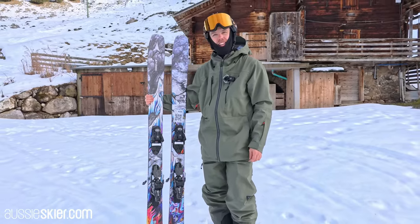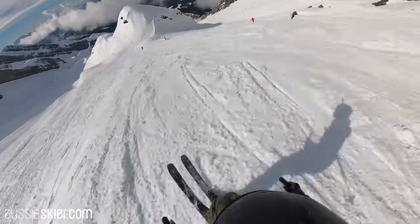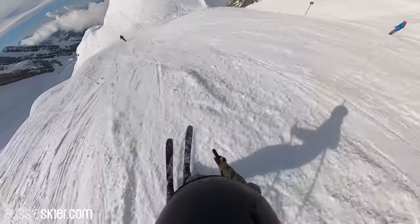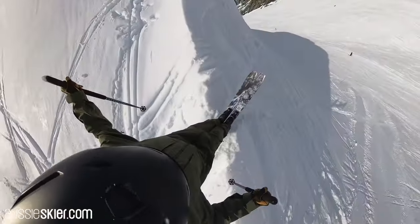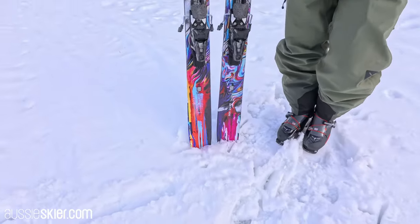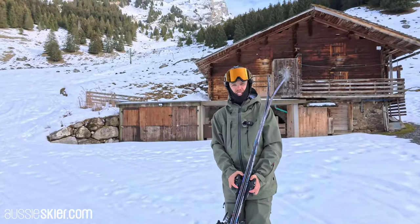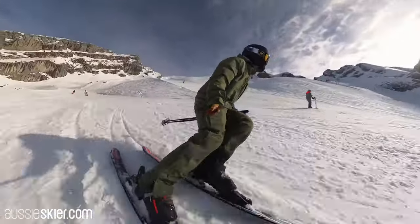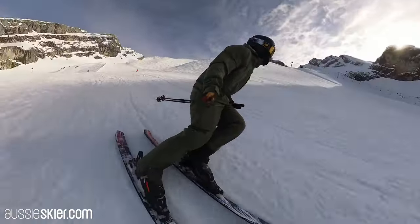We are here with the redesigned Atomic Bent 100 — super popular ski for us ever since it came out around the 2017 season. This is the first rework, with slight tweaks trying not to ruin a good thing. A little bit more tail rocker — apparently a bunch of the athletes determined it wasn't so good skiing backwards — so a little more tail rocker, a little more shape back there, allowing it to release and get in and out of turns a little bit easier. But it still feels very much like the original Bent 100, which is a great thing because we love that ski.